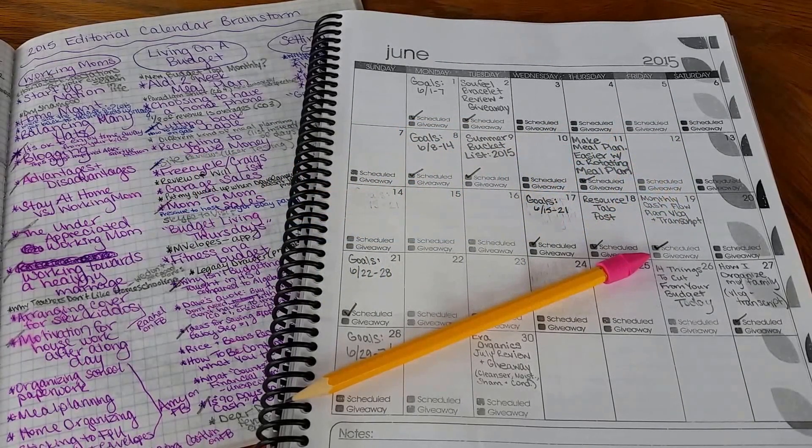Welcome back to the Wife Mother Teacher channel on YouTube. Today I would like to show you how I fill out my monthly editorial calendar.